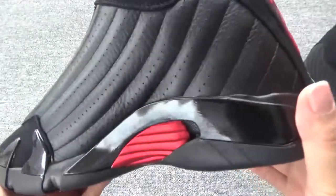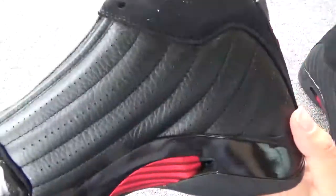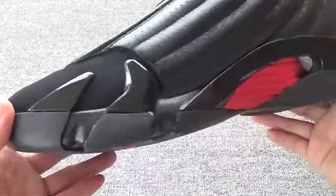On this side, you will find the leather is very clear and clean.